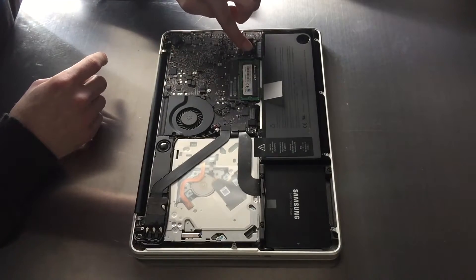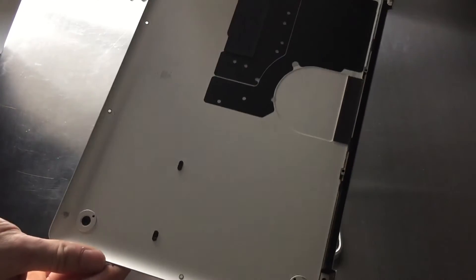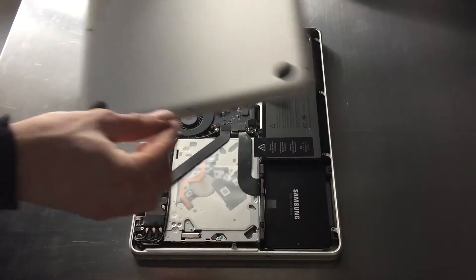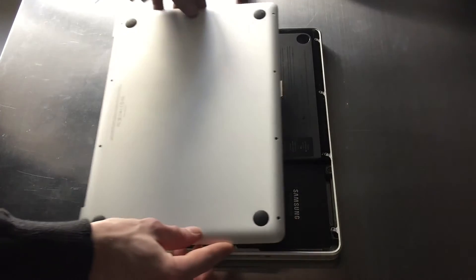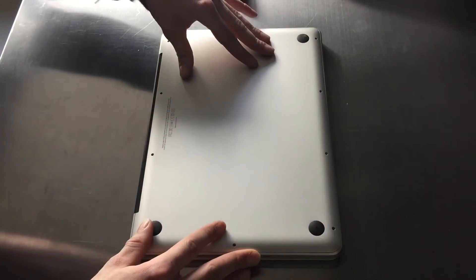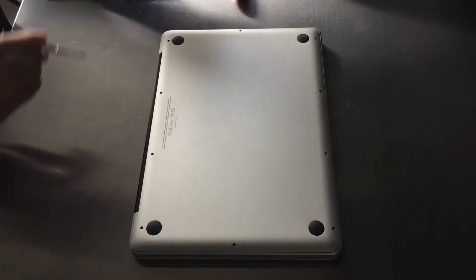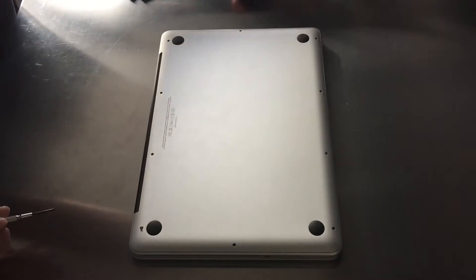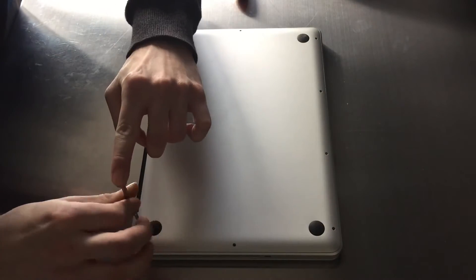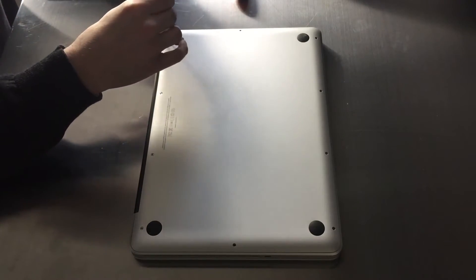Now make sure you put back the cable for the battery, because if you forget then your machine ain't going to work. Clean that area too since it was quite dusty. Then just screw back the screws on the back — make sure you get the long ones on the back again. If you placed them in order as I said, it won't be any trouble at all.